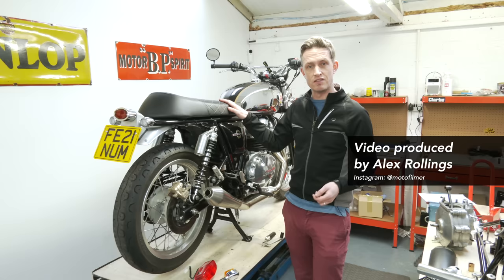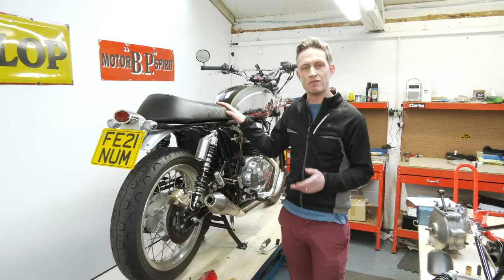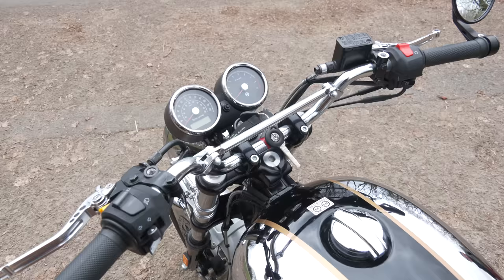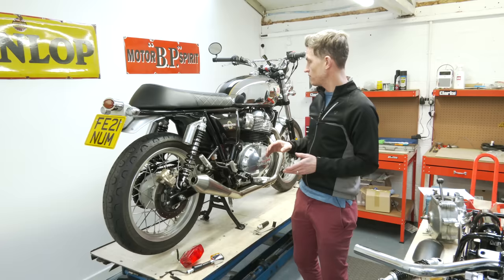Royal Enfield 650 Interceptor. We recently acquired this modern classic to accompany our collection of vintage and classic bikes because we wanted something we could use and rely on as a more modern everyday bike. My dad and myself bought this between us — it's a 2019 model but wasn't registered until 2021, and we paid just £4,700 for this. It's an absolute bargain.